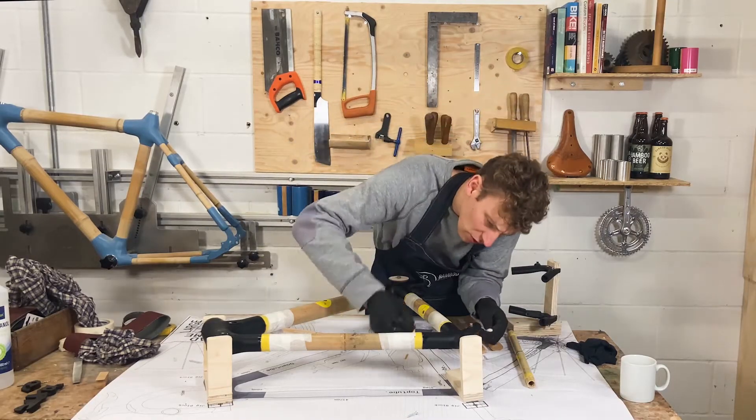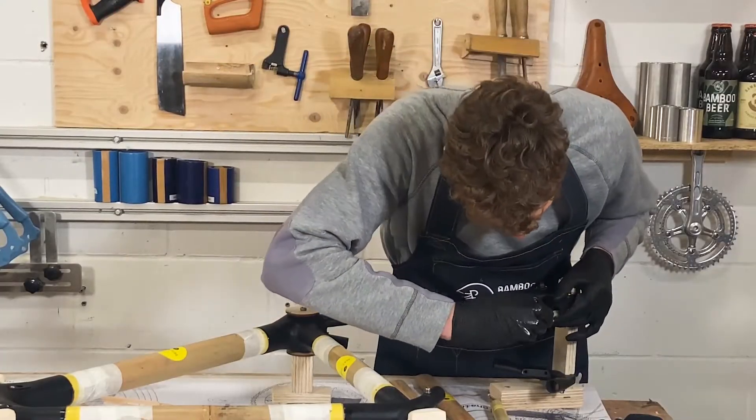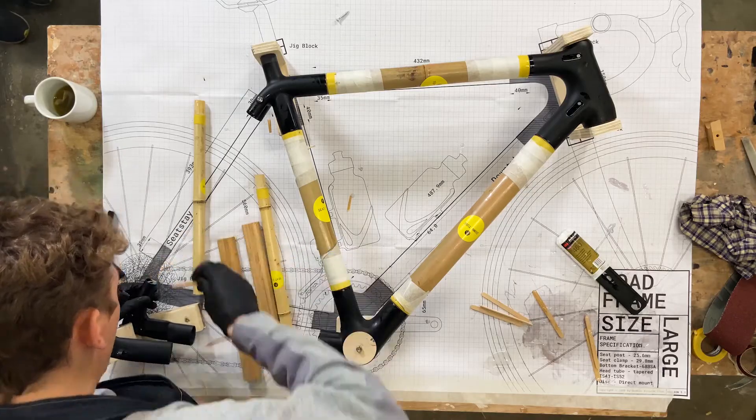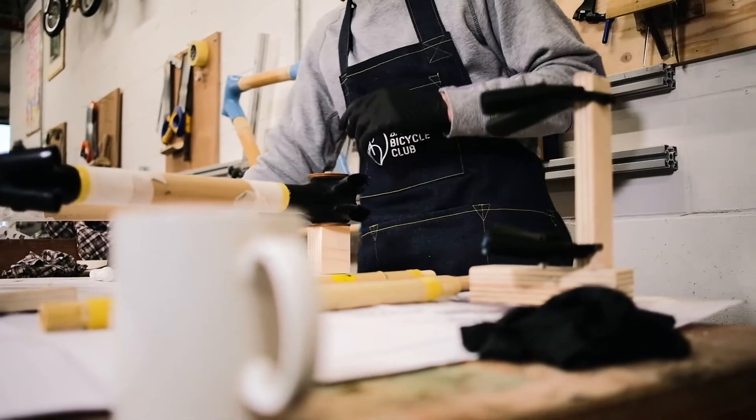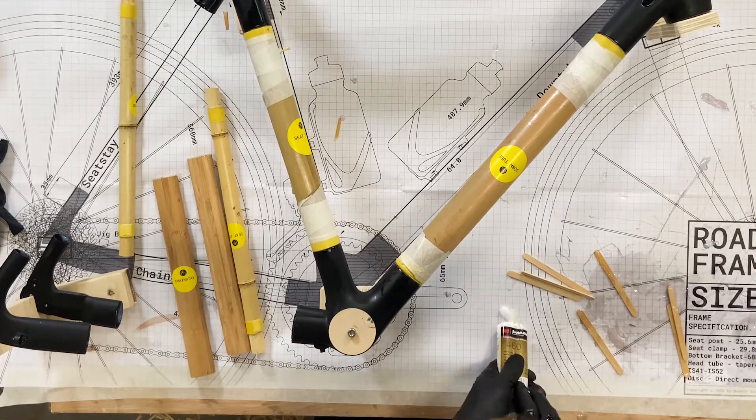I'm going to go on the inside of the lugs first, just distributing that evenly around. On the inside, any excess just work that through. I'm going to mix some more glue so that I've got enough — small batches often is perfect.